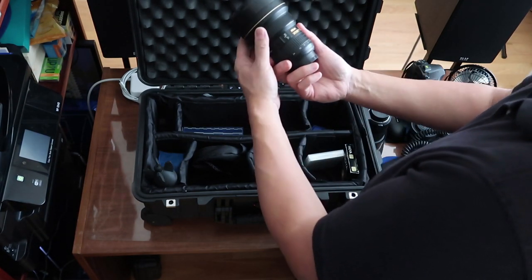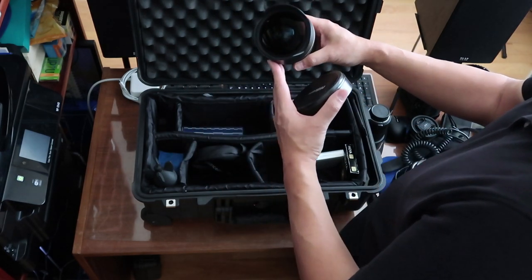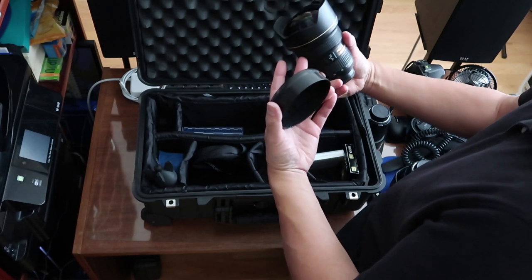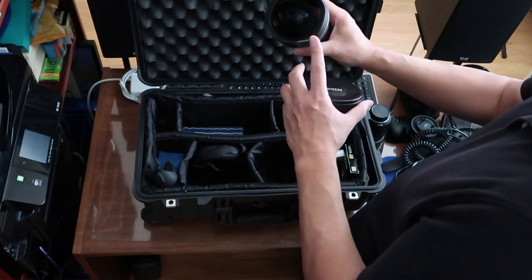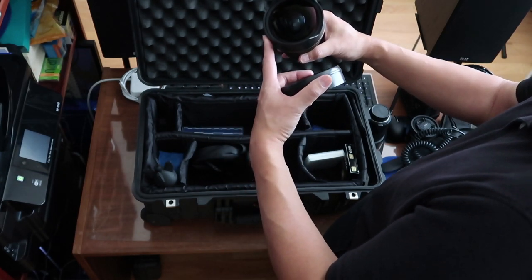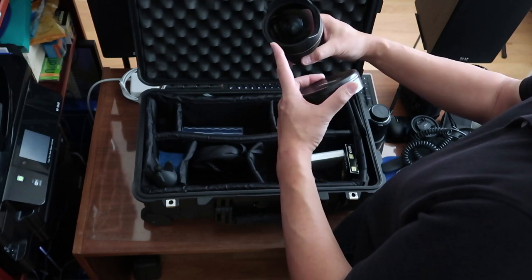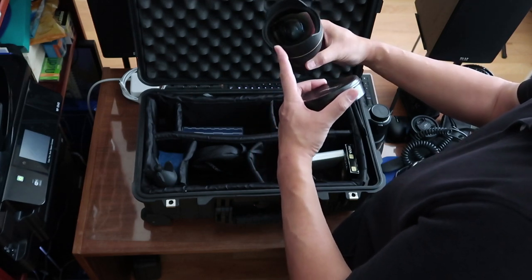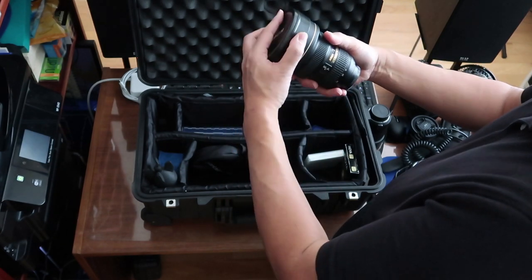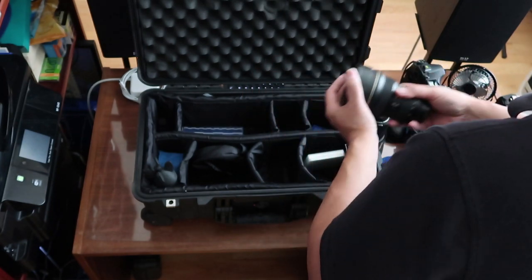This is the 14-24mm f2.8 Nikon. This lens is kind of interesting — I use this for real estate photography or any type of shot that requires an ultra-wide angle. You can notice the lens has a little convex setup here, and that does not give the effect of a fisheye even though it kind of looks like it might be bulging. It does not do that. It's a very good lens for ultra-wide angles — great for real estate.